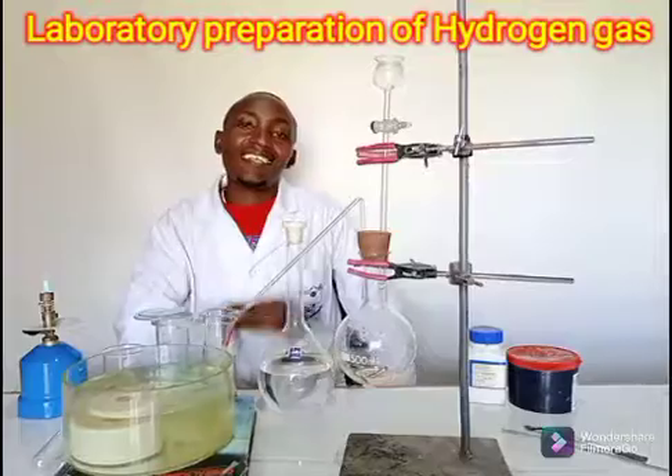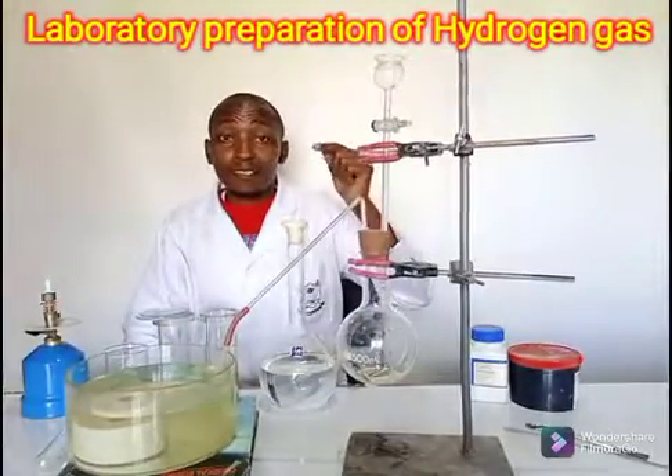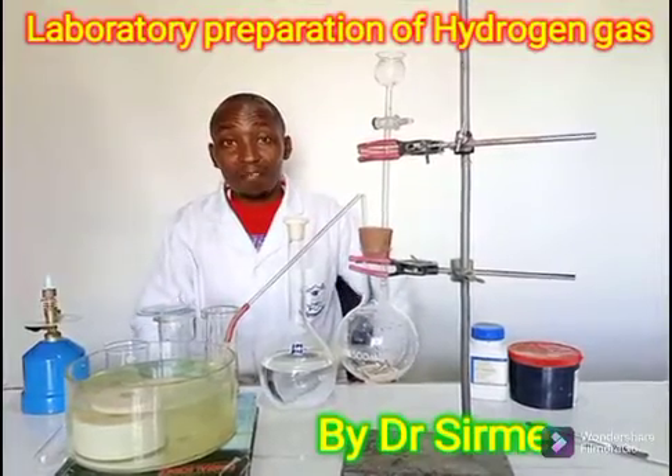Hello, how are you doing my student? Good. This is Dr. Sa Mi, the chemistry headmaster.